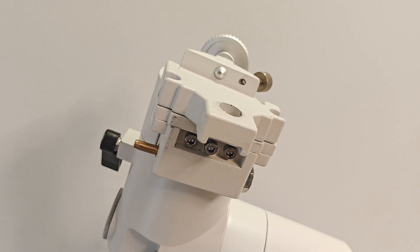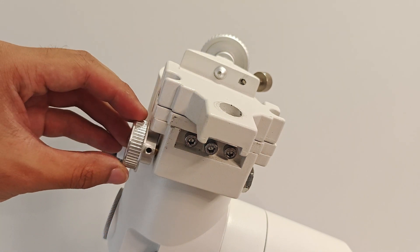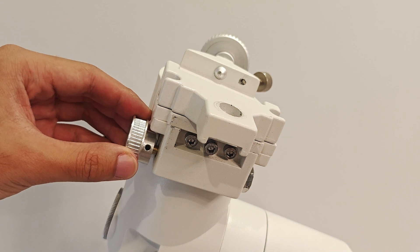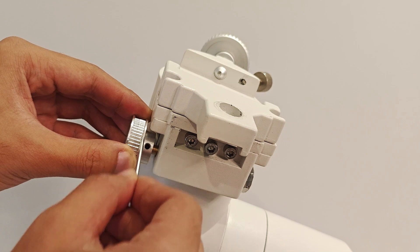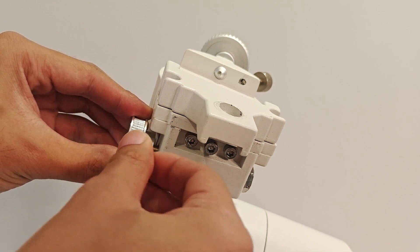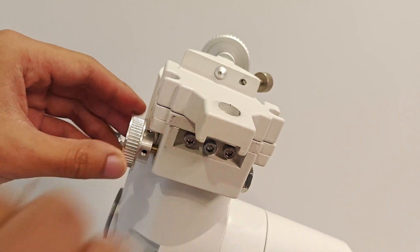We continue to install the declination motor. Insert the 48-tooth synchronization wheel onto the rotating shaft of the equatorial mount, leaving a gap of about 3mm between the synchronization wheel and the equatorial mount. Use an allen wrench to tighten the synchronization wheel fixing screw.